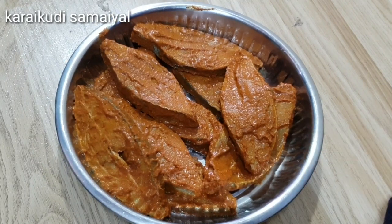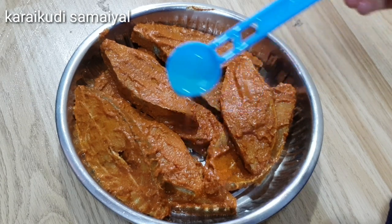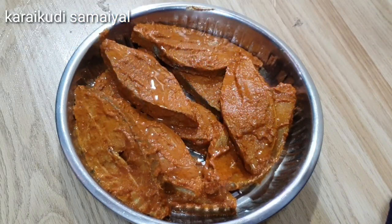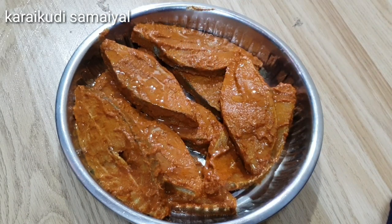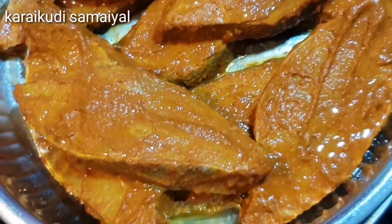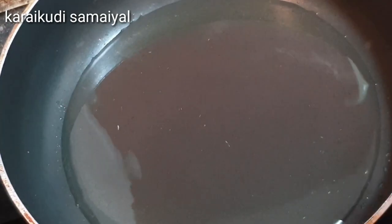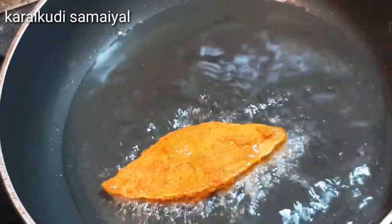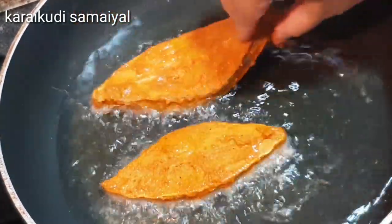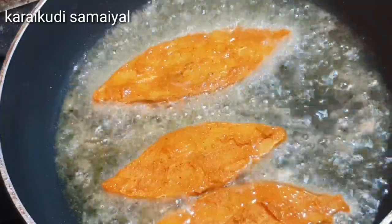Put the oil in a pan and marinate for half to 45 minutes. Put the fish on top.